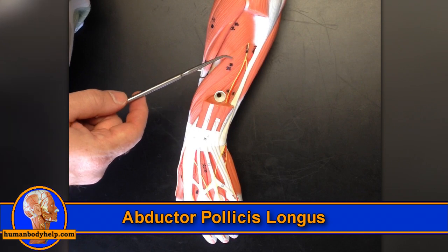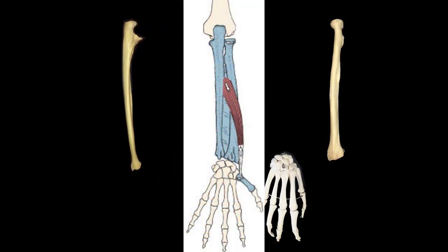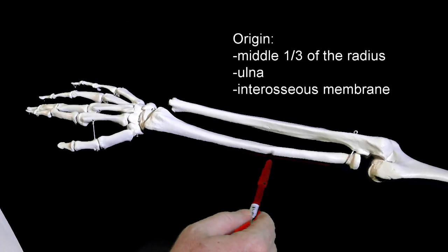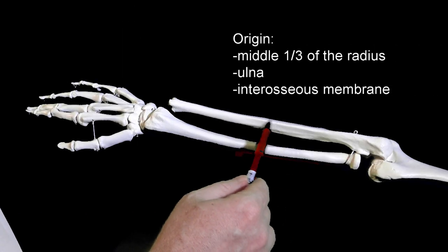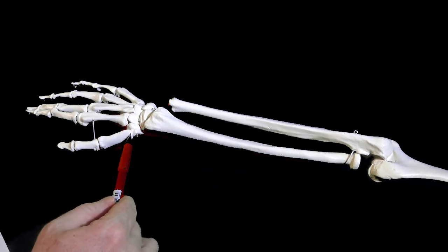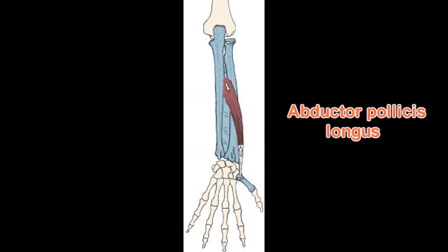Let's look at these three muscles individually, starting with the abductor pollicis longus. It is the most proximal muscle of this group and attaches to the radius, ulna, and thumb. Specifically, it originates from the middle one-third of the radius, ulna, and interosseous membrane. Its tendon runs down past the anatomical snuff box and inserts onto the base of the first metacarpal, the one associated with the thumb.